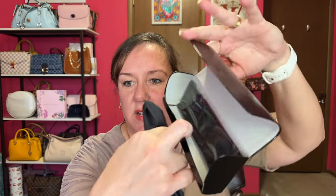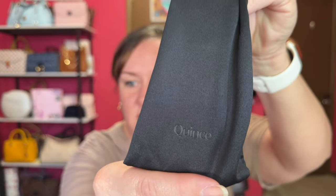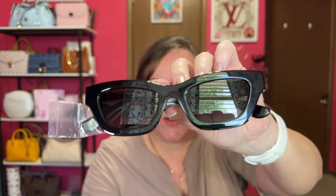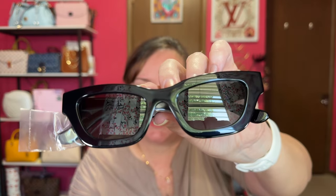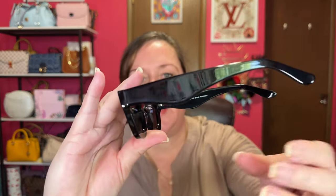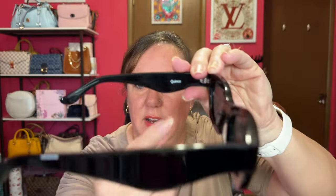I'm excited! Here's the interior of your sunglass case. It comes with a microfiber cloth. This is soft, but this is a hard shell case. Let's open them up — it even has Quince right there. These are what I picked. They are called the Jackie Polarized Acetate Sunglasses with the black and gray lenses. Let me unwrap these. Shall we try them on first? What do we think? This is totally my shape.